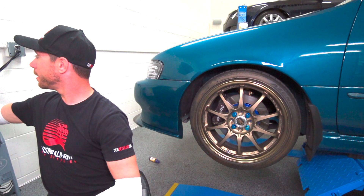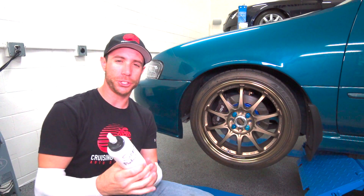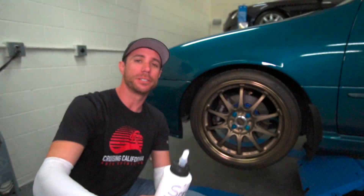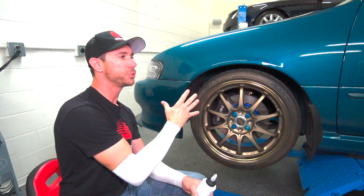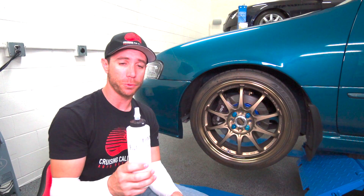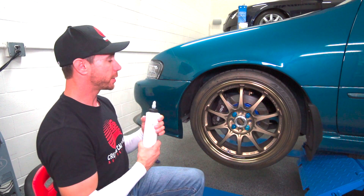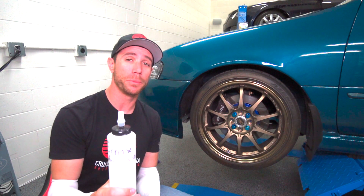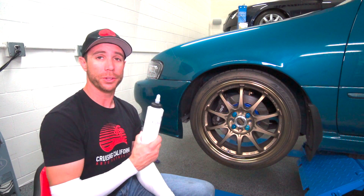So what we did was step it up to the Sonax Perfect Finish right here. This is my go-to for doing the final polish on paint — really really happy with it, really good stuff. The verdict on this is definitely an improvement. I'm really happy with it and we could probably get away with doing this on all the clear bra, and I'm sure my client would be very happy with the results.